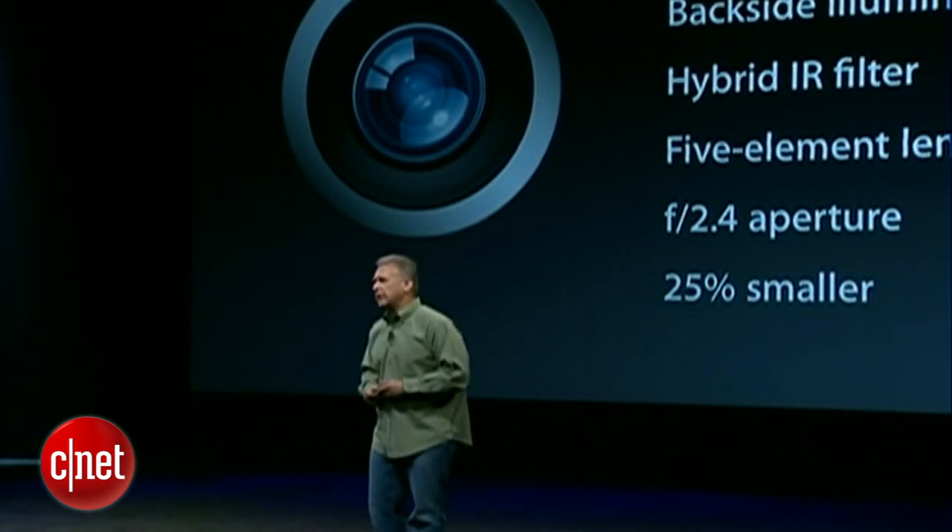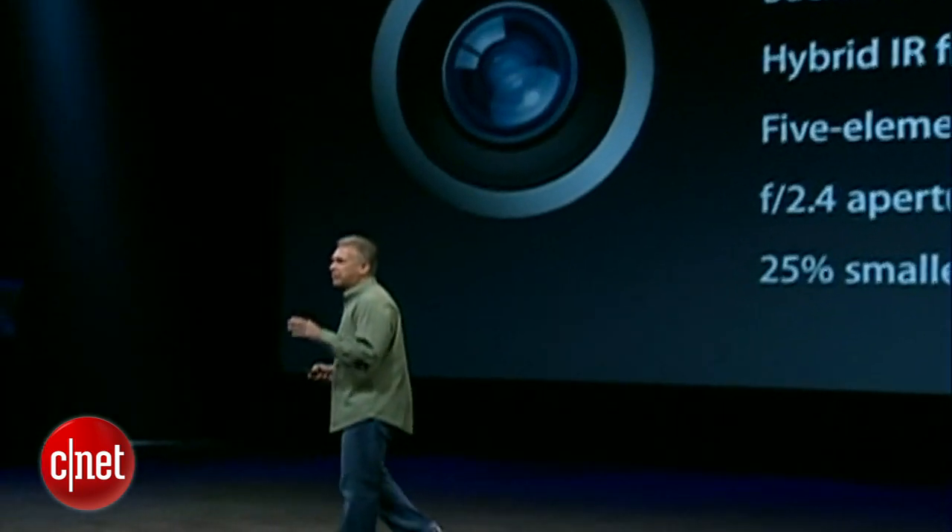That was a huge undertaking. But they didn't stop there — they've enhanced this camera even further. It has a new dynamic low-light mode. When you're in low-light situations, the ISP senses that and is able to combine multiple pixels together to give you up to two f-stops greater performance in those scenarios. And you really see the difference in your low-light pictures.